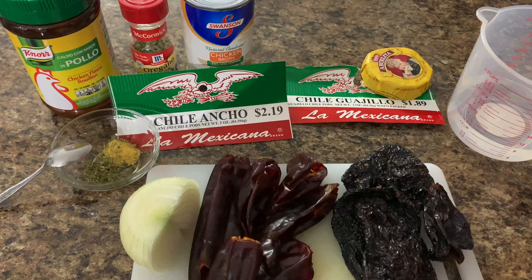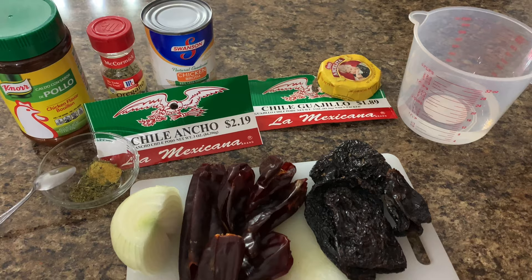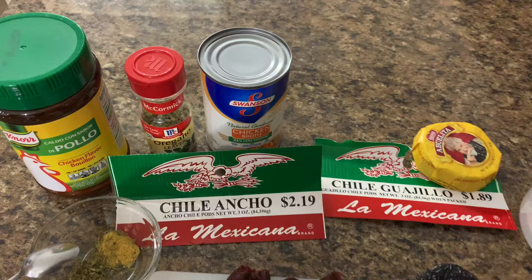The best way to make it, in my opinion, is with leftover liquid — your chicken broth from chicken breast that you've cooked a couple days ago. That's the best way to do it. But you could also just use plain water. So I'm just using water and chicken broth.